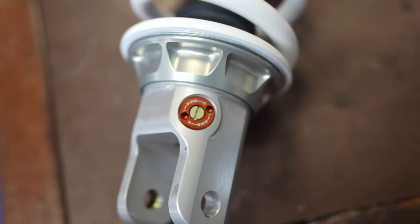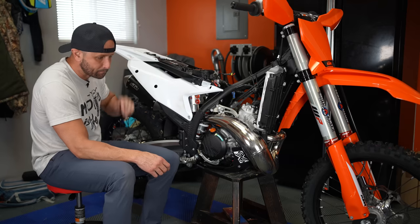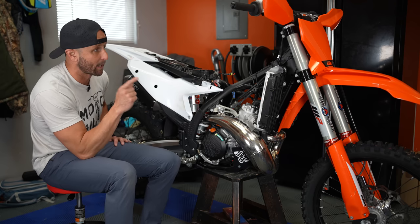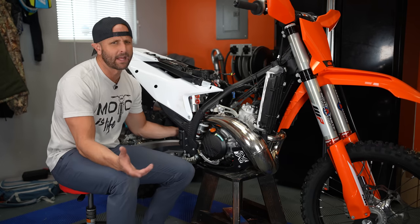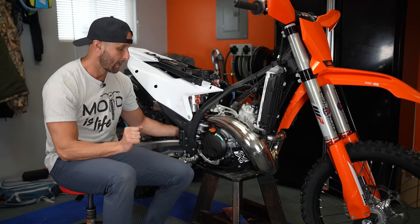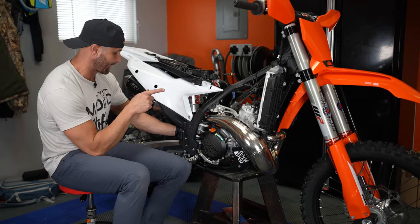I'm super excited to see how this premium suspension changes the characteristics of this bike, because these 23 models are quite stiff. The way they come valved is for fast desert racing — not really for slower enduro stuff. Thanks to Kevin over at Moto Experts in Spanish Fork, Utah. He did custom valving for me on these forks and the shock, and that's really key. When you buy an expensive set of suspension like this, the valving makes all the difference in the world — it's got to be valved right for you, not too stiff or too soft.